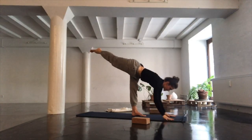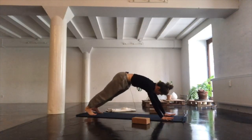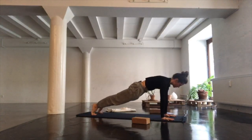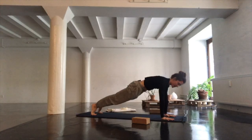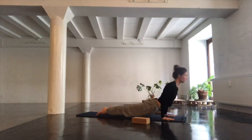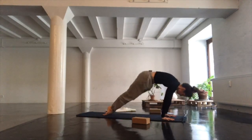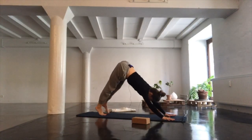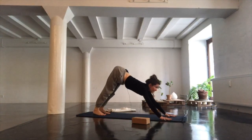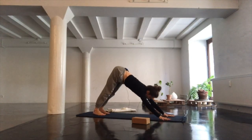Gently release, hands back to the mat, and do your own vinyasa — stepping into a plank, maybe going to a child's pose, maybe cat-cows, maybe chaturanga, up-dog and down-dog. We'll meet up in downward-facing dog.